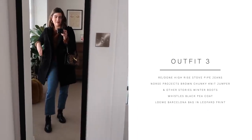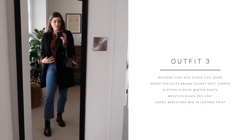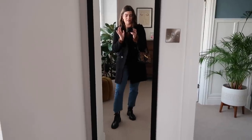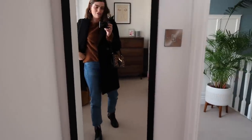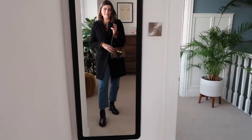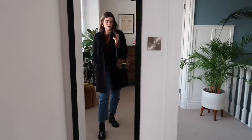Outfit number three is very like, hello, don't mind me, I'm just popping to the shops, it's the weekend, going to brunch with my mates. Very casual, very comfortable. Whenever you pair these chunky boots with an outfit it's always going to dress them down. I was really worried these boots would be uncomfortable but they barely took any breaking in and now they're like wearing slippers. They've got loads of grip on the bottom too, which I love for the winter months. I've got them on with the Redone jeans, the Norse Projects caramel jumper, the Whistles coat, and the Loewe bag.